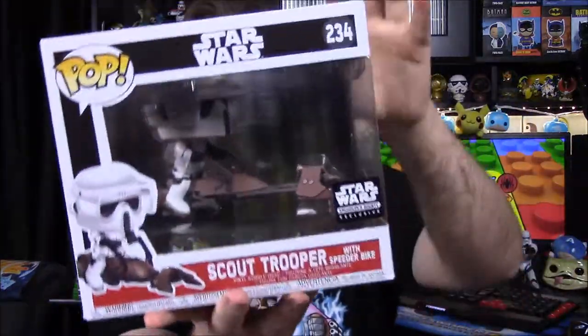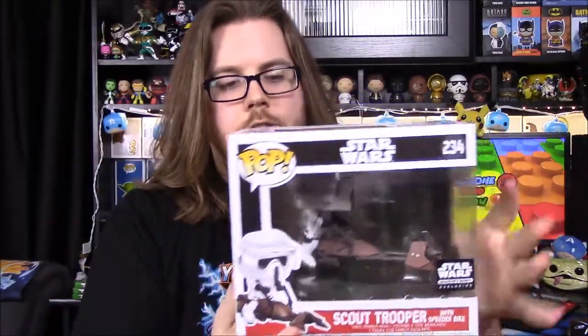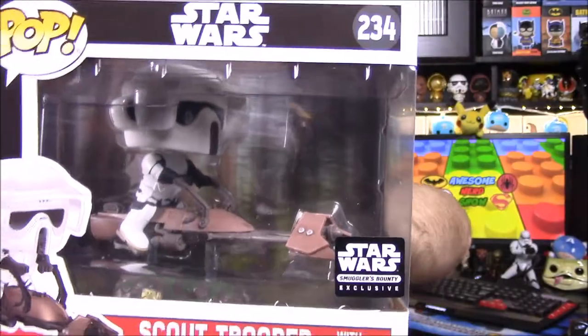Our pop for the month — which again is what I was sort of expecting — is the scout trooper on the speeder bike. I was expecting this because I thought, what else can they do? I doubt they'd do Wicket since they already did a three-pack of the Ewoks. I wondered if they'd do a scout trooper on a bike, since they've done Luke and Leia with a chase version of Luke, which I still can't find anywhere. And yeah, they did the scout trooper on the speeder bike.